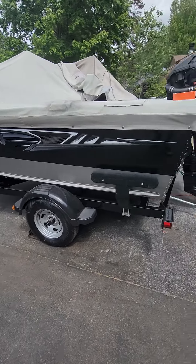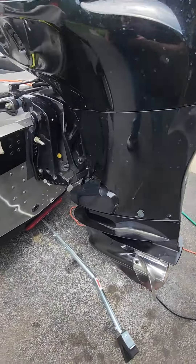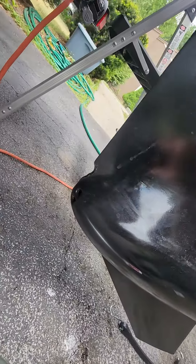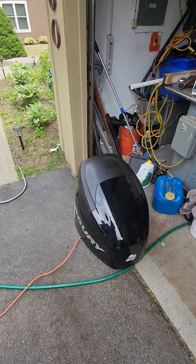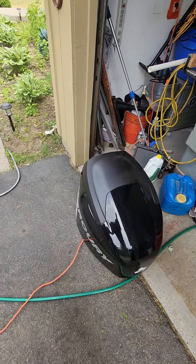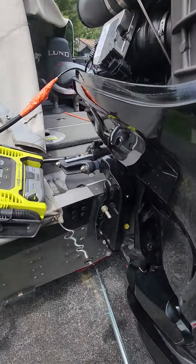Diagnosing boat speedometer issues: water comes in at the bottom, and you can go to the holes down there and try to clear sand out of them. On bigger Verados, the holes are pretty big, so you're probably not going to have one of those plug — it's probably going to be your smaller pitot tube.